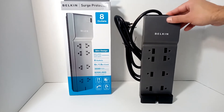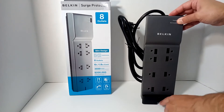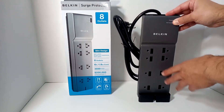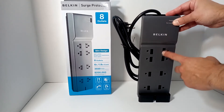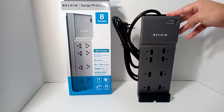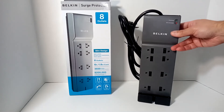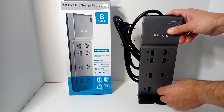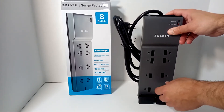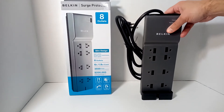They do differ in terms of design. This one is a little bit wider than most because it's meant for cable management. They will differ in terms of number of plugs — a normal one would be probably about two-thirds of this size. Some come with USB ports for your phone, and some will have connections for your telephone and cable wires — all things that could be protected, not necessarily necessary.